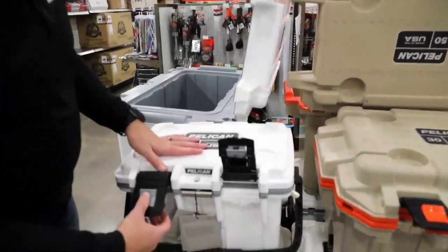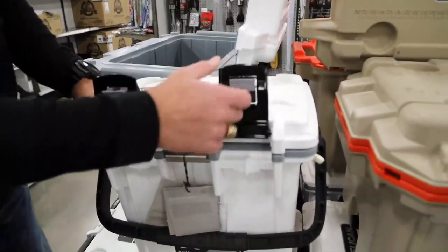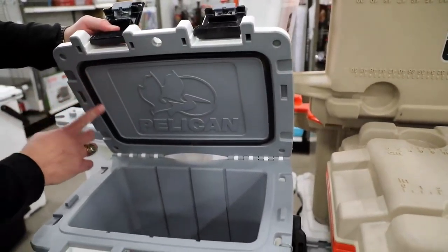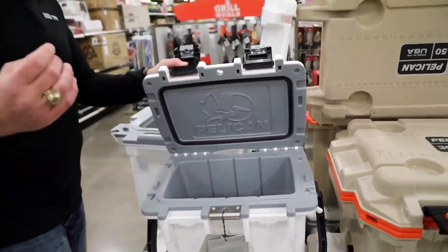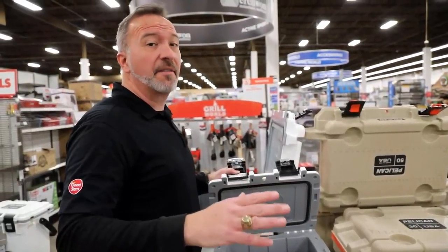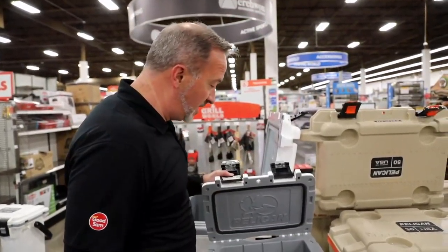You got industry's toughest press and pull latches. You got freezer grade seals on all of these. And the best thing about Pelican — they come with a lifetime guarantee. They say good and just good enough isn't enough; they're going to make sure it's lifetime guaranteed.